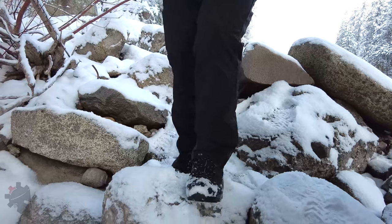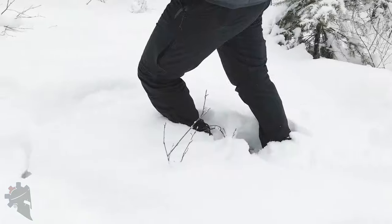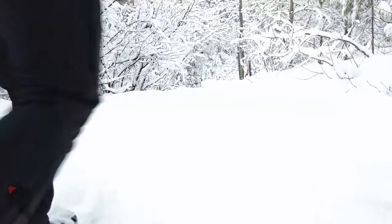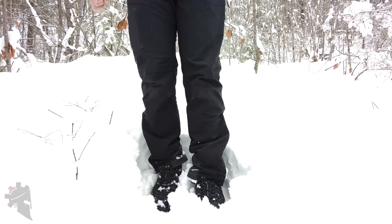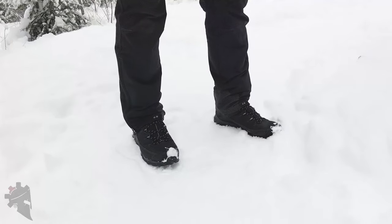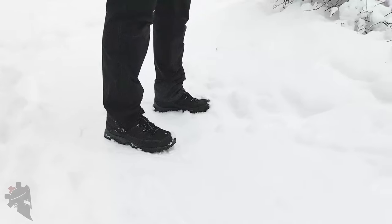I didn't have any issues at all with blisters or hot spots at any point during my testing. The warmth of the boots is provided mainly by 200 grams of 3M Thinsulate that keeps your feet nice and warm in below freezing temperatures. The lowest temps I've encountered with the boots so far is around 25 degrees Fahrenheit. I found that if I'm active and wearing wool hiking socks, my feet did not get cold at all. If I stood still in the snow for an extended period of time, my feet would start to get slightly cold, but nothing crazy or unbearable at all. 200 grams of insulation is on the lighter end of the spectrum as far as winter boots go, so if you're in a climate with below zero temperatures, you're probably going to want something with more insulation.